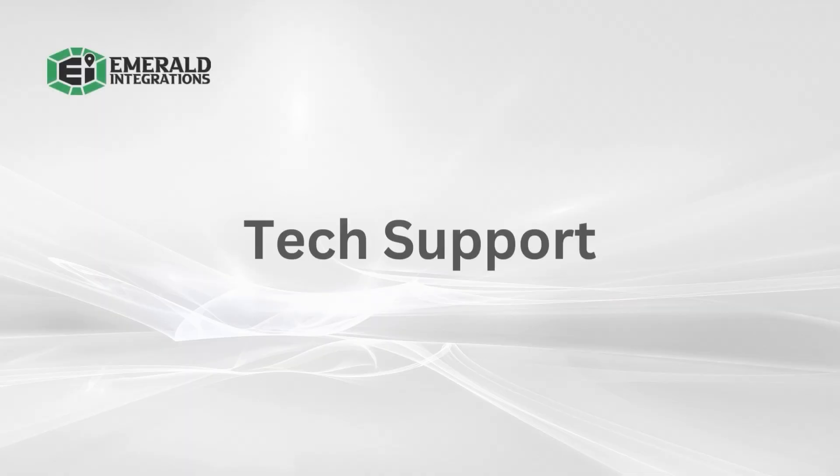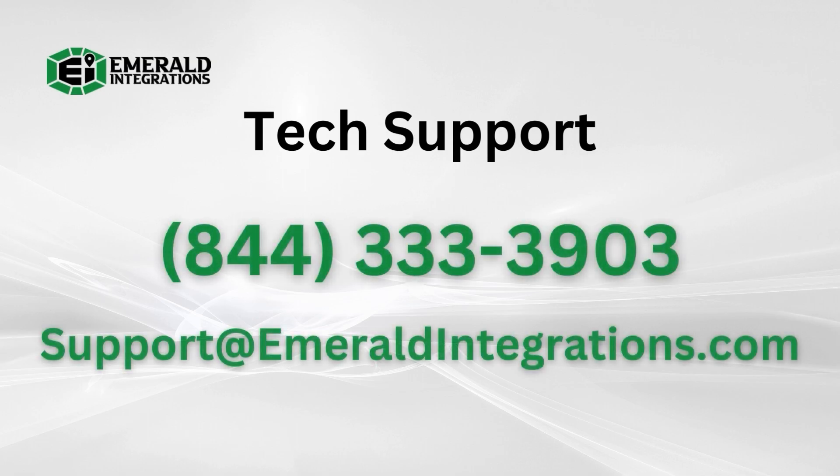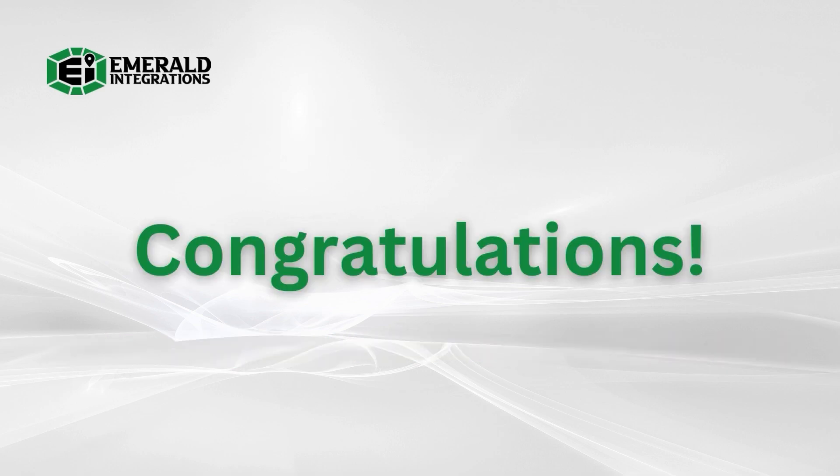If you have any questions or concerns regarding the installation, please don't hesitate to contact our tech support team during our normal business hours. We're available Monday through Friday from 10 a.m. to 4 p.m. Pacific Standard Time via phone, live chat, or email. Congratulations and enjoy!